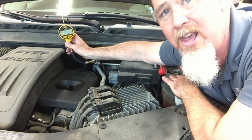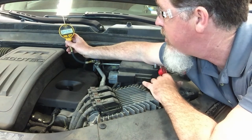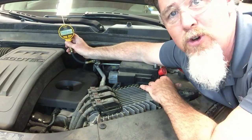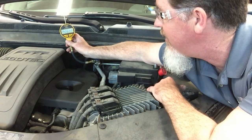We are now typically using microns as a unit of measurement, which is one millionth of a meter. Typically we want under a thousand microns — some books will say down to 600, 500, or 400 microns when you evacuate. This system has been able to hold 600 microns.